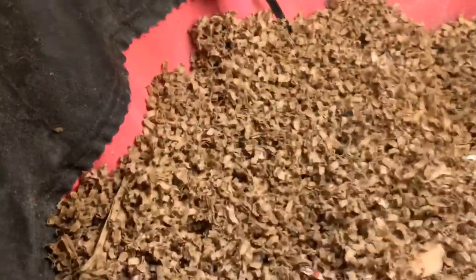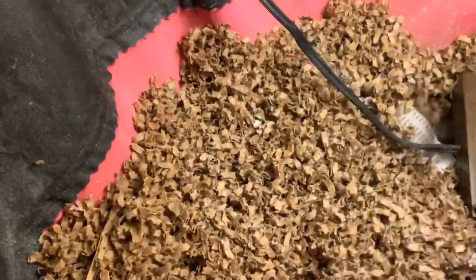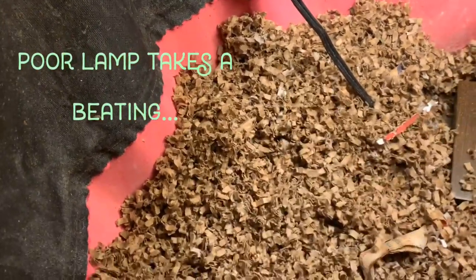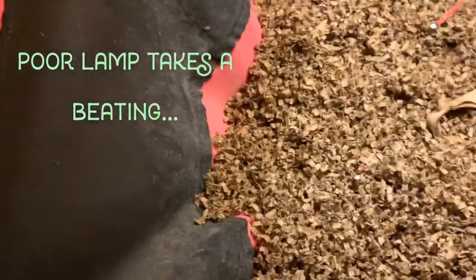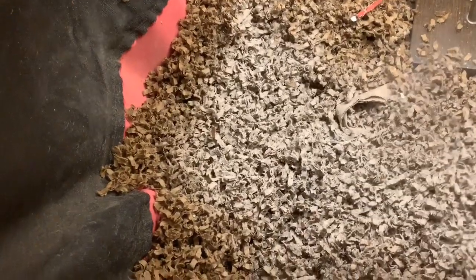A lovely dust cloud came up from that. Now I'm going to add some of my dry mix — that might help control some of the flies that are in here. And it's also going to add the grit and nutrients for our feeding.